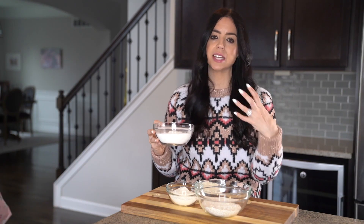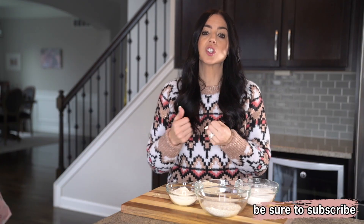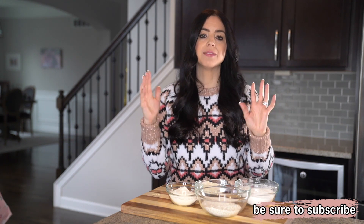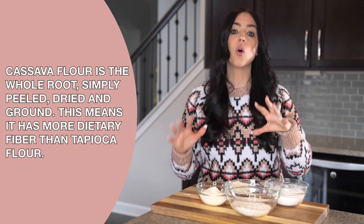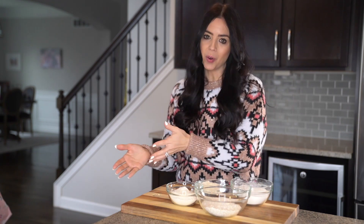Cassava flour is not the same as tapioca flour, though sometimes the terms are used interchangeably. Tapioca is the starch extracted from the cassava root through washing and pulping — the wet pulp is squeezed to extract the starchy liquid, and once the water evaporates, tapioca flour remains. Alternatively, cassava flour uses the whole root: it's simply peeled, dried, and then ground. This means there is more dietary fiber in cassava flour than tapioca flour, and it allows you to do things like cassava flour tortillas, which would not be possible with tapioca flour.